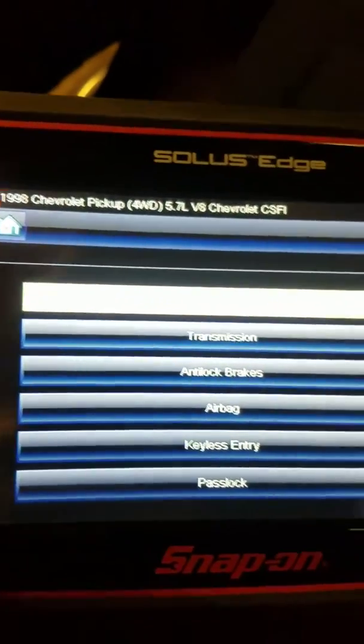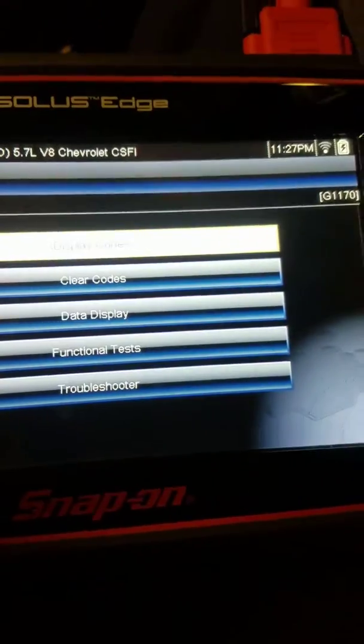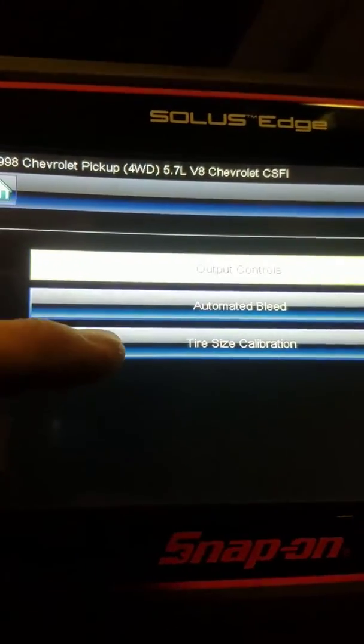Once you have it pulled up, you'll go into analog brakes, and then you'll go into functional test. Once you go into functional test, you'll go into tire size calibration.